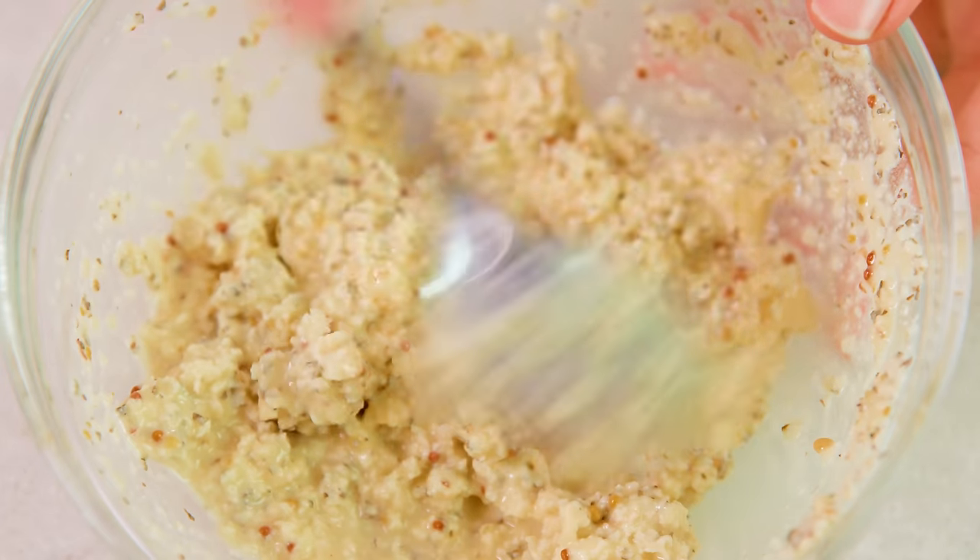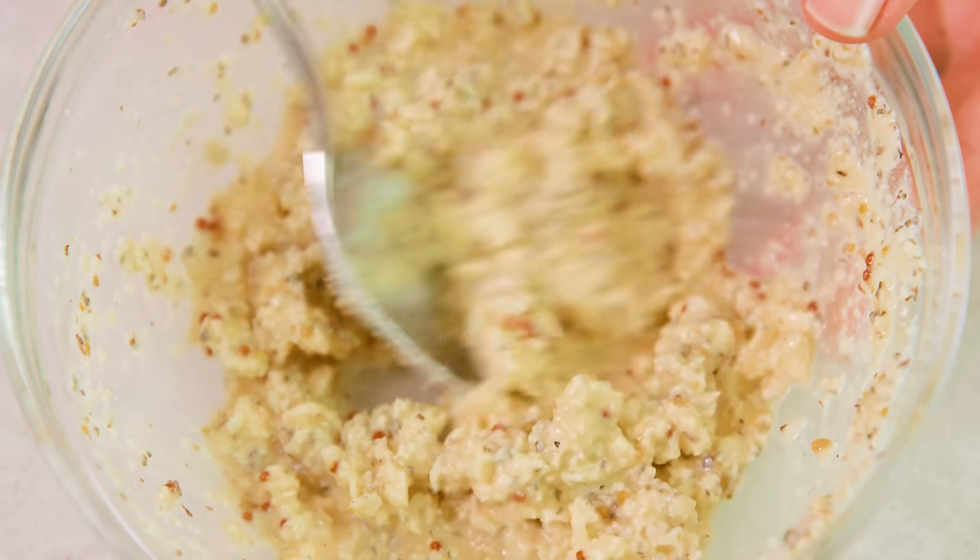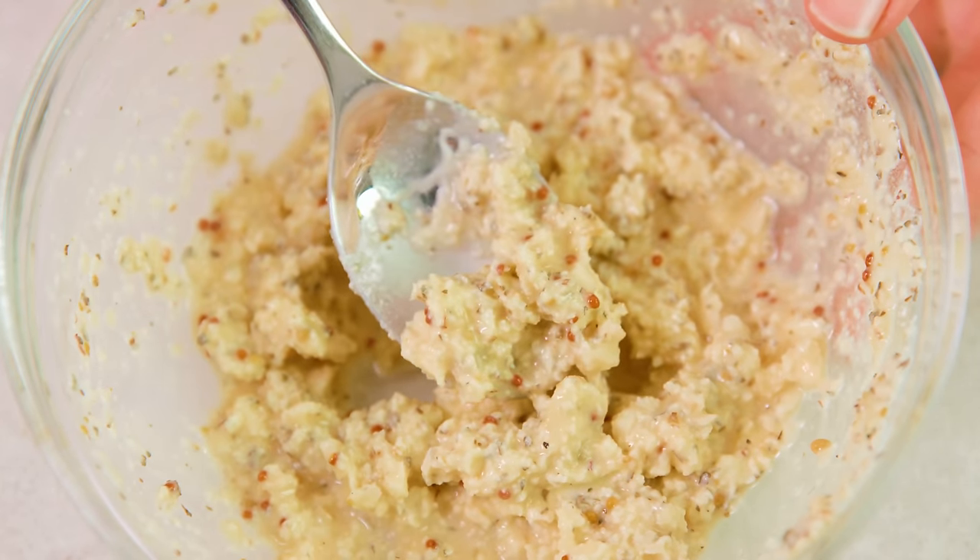Take your spoon and mash that all together with the butter. It's kind of a weird clumpy mixture, but I promise this is super tasty. It should be a nice thick mixture — it's okay if it has clumps of butter because that butter will melt all over our fish as it bakes in the oven.